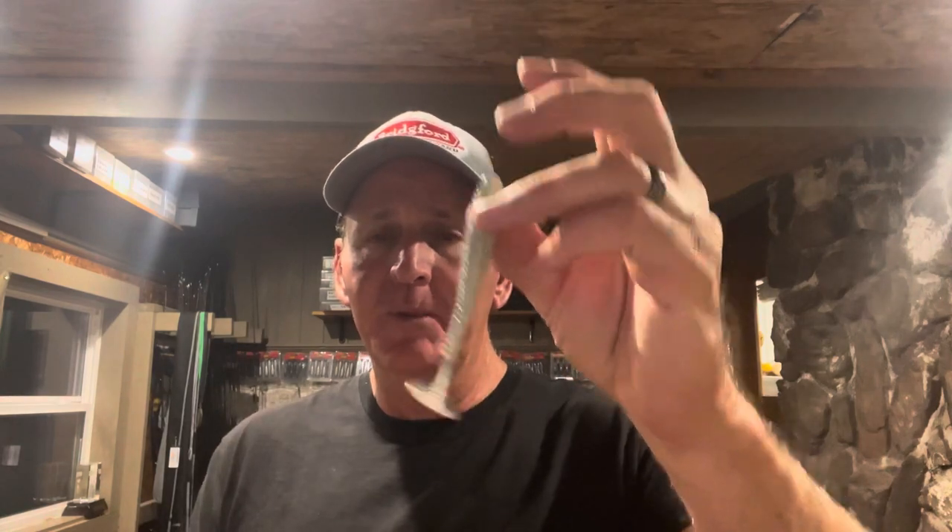So those are the two I want to talk about: the Zoom Z Swim swimbait and the Z Craw from Zoom. You guys can get them at Baitworks — I'll include the link in the description. It's a great way to support the channel by ordering through that link. Give it a try; it's going to add more bites for you this fall. I know you'll catch some bass on them. Let me know how it goes, share some stories with me, and thanks for tuning in — we'll be back soon with another one.